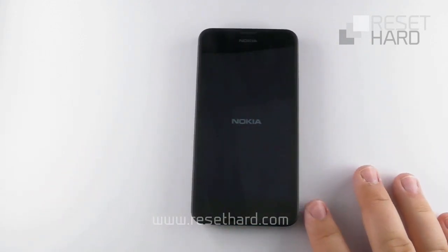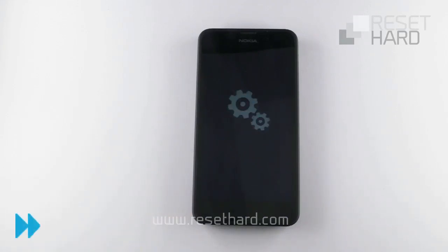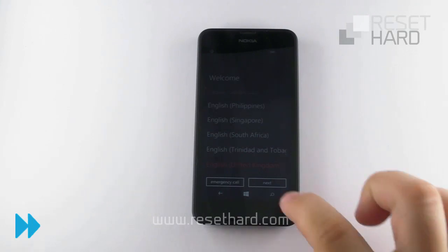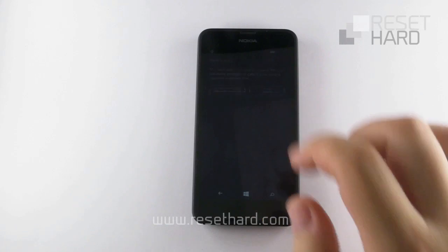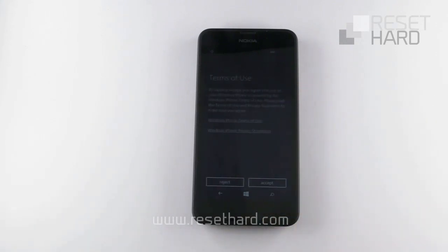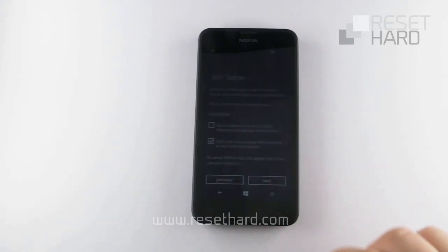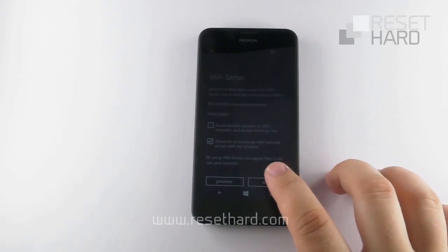Wait until the welcome screen appears. Press the volume up button.